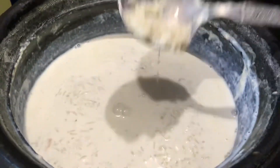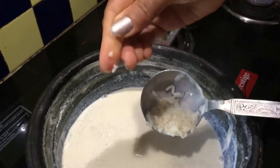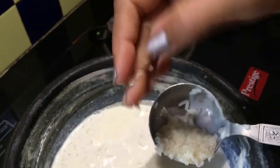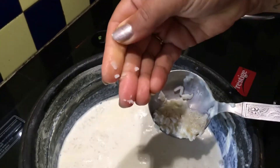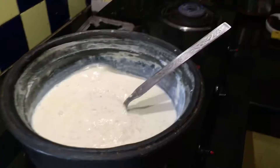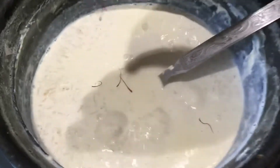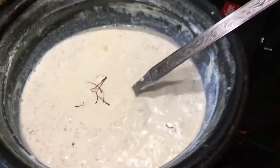The rice has been boiling for about 10 minutes — see how well the rice has cooked, you can check it like this. Now at this stage I am adding a few strands of saffron, which will give a good colour and flavour.